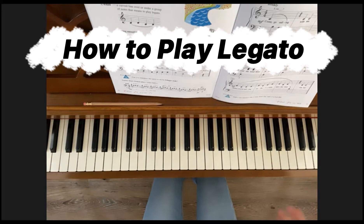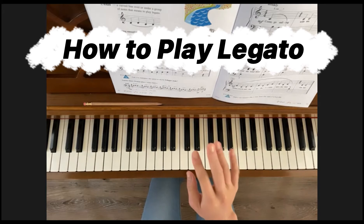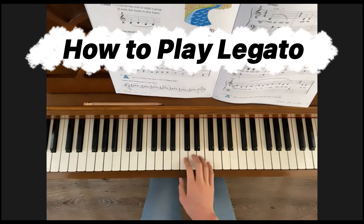In order to play legato, one finger goes down as the other comes up. So if you think about our fingers as feet, you can kind of see that if you think about them walking on the keys like this, you have finger numbers two and three walking on the keys like three and four.